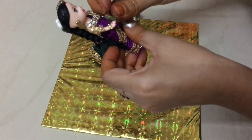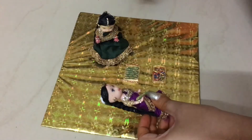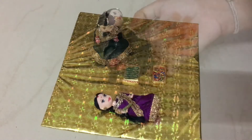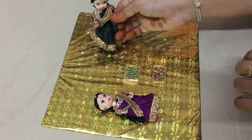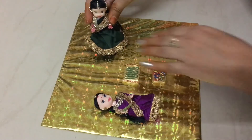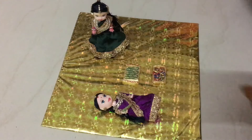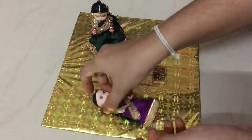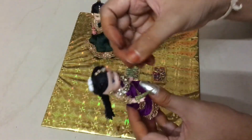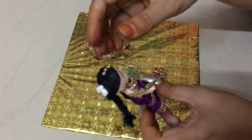If you use the doll hand, I will stick with the doll hand and stick with the mehndi cone. I will prepare these mehndi cones. I have already posted these videos — I will show you all the links in the description box. I will stick with the mehndi cone.